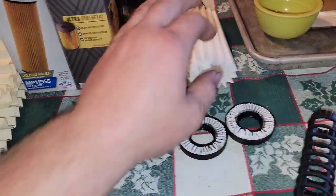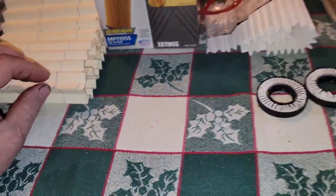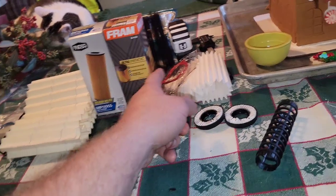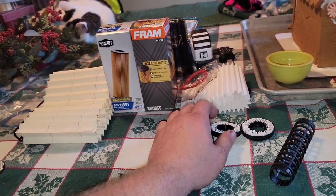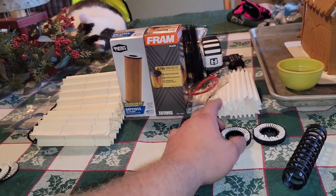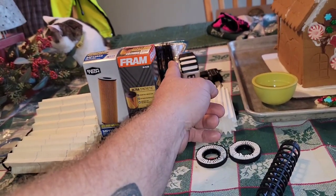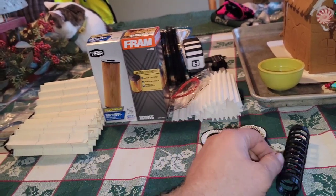The new one they added — the synthetic blend — looks a little bit more like this. It's got a synthetic backing with a cellulose face, and they use the cellulose to actually support the filter and add more filter media to it, so they can get rid of the metal screen. This makes the filter a bit more efficient: at 15 micron it's around 93–95% efficient, and at 10 micron it's 74% efficient. By adding more media and going to a synthetic blend, they increased filtering capability at a lower micron rating.